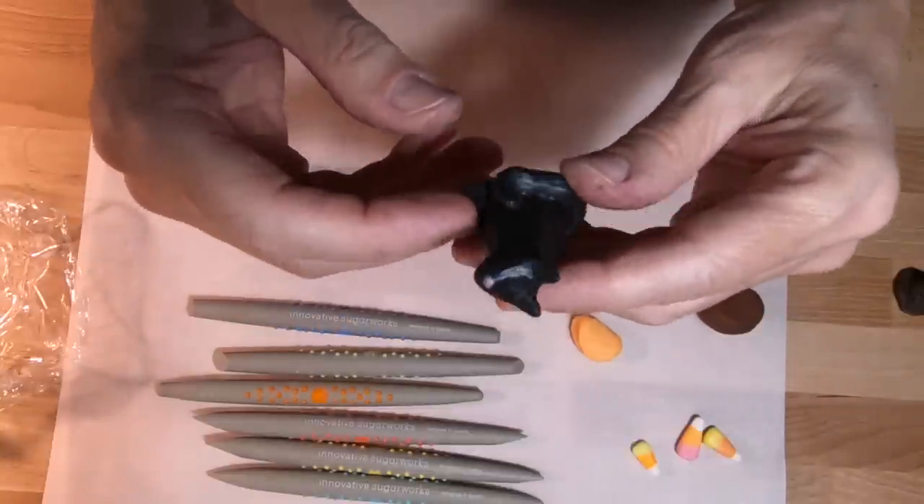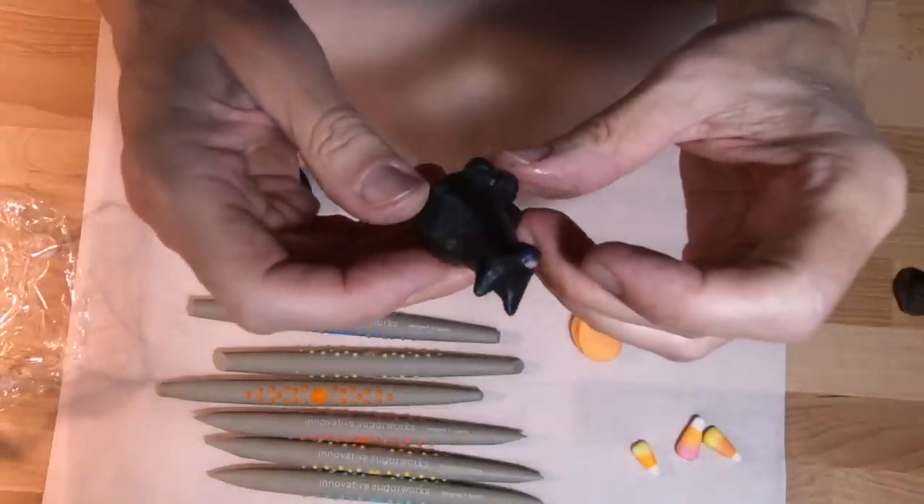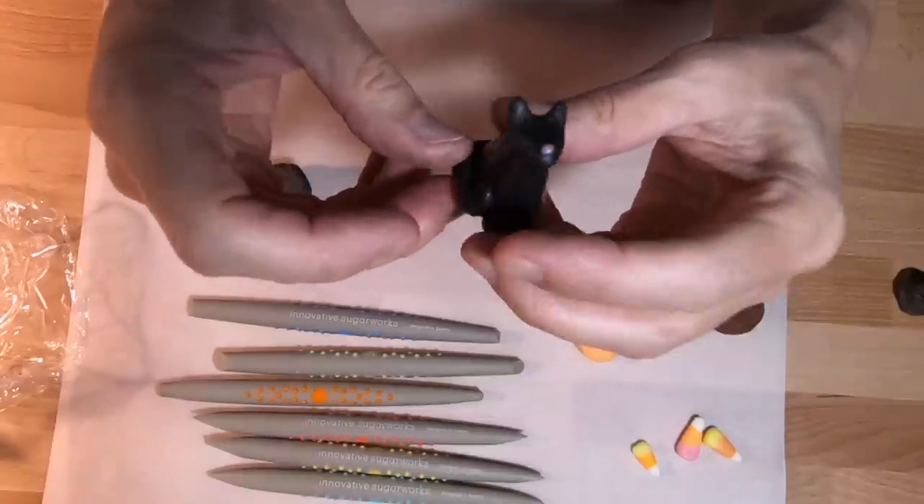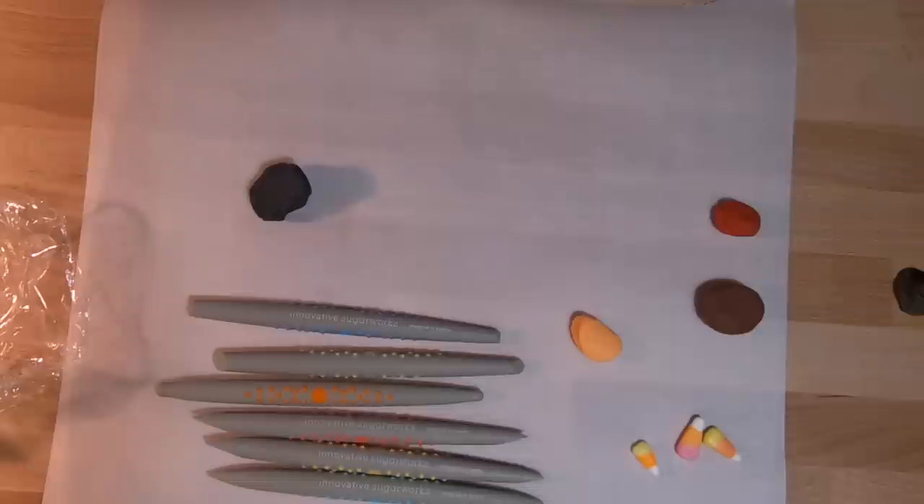Some of the things I made with black are these little black hats — I do have a video for this one — and black cats. I haven't made a video for this one. This cat could use a little work, but I was new and this was many years ago.